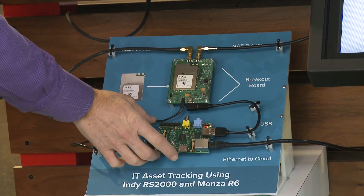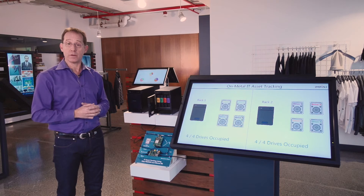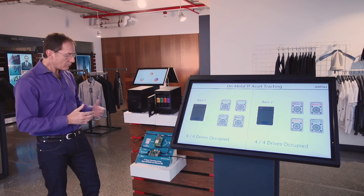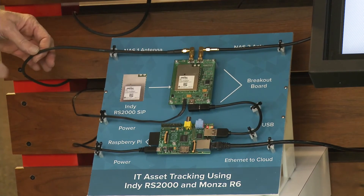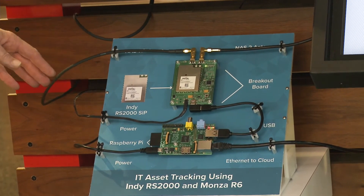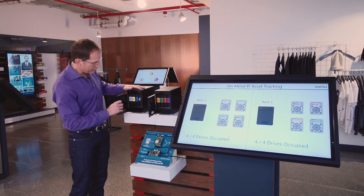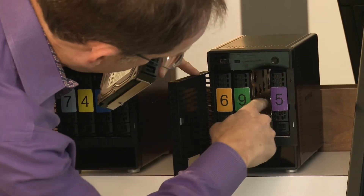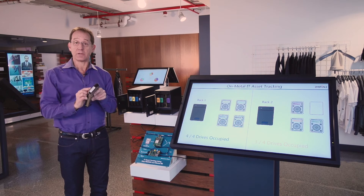Coupled to that reader is a Raspberry Pi development board where someone has built some embedded software to track and manage what's going on locally and to provide the logic for tracking those assets. Connected to our reader is an antenna which actually acts as the cable — which acts as the antenna in this particular case. That cable is routed through the back of these racks, and it's a small cable running right next to the tags that are on each drive.